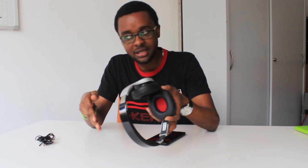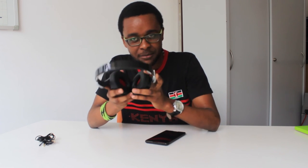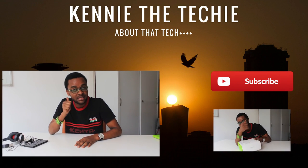I got this from Kilimall — I'll drop the link in the description. I got it for 4,500 shillings, but at that time they were on offer, so now they should be around 5,000 to 6,000. This is fully worth the money. I've tested a fair share of headphones and these stack up pretty well. They're not the best pair I've had, but they're definitely not bad — these are really good.